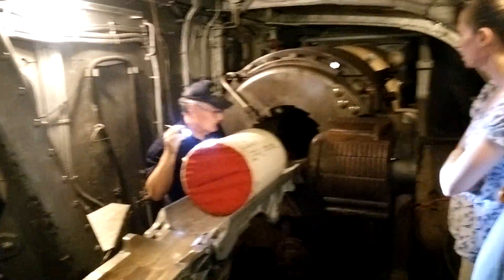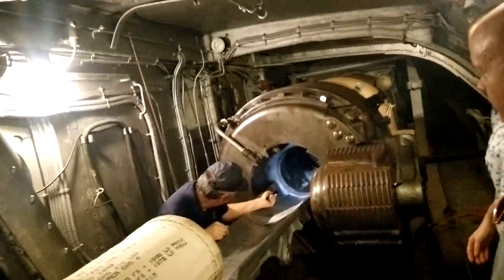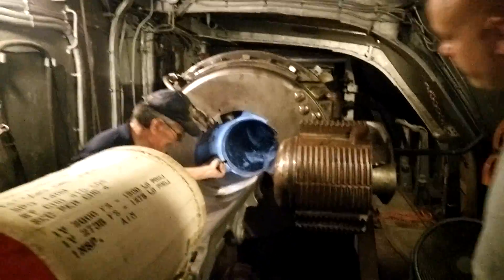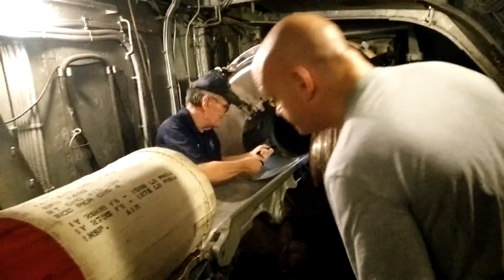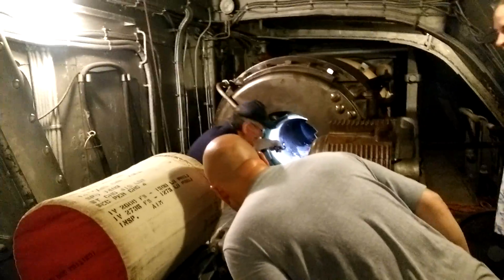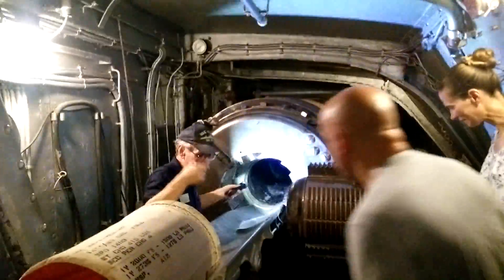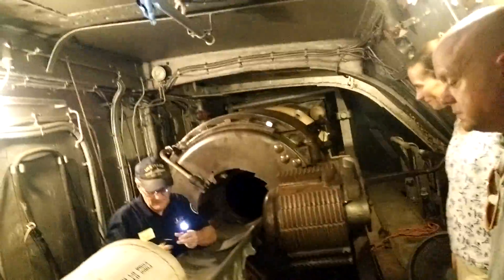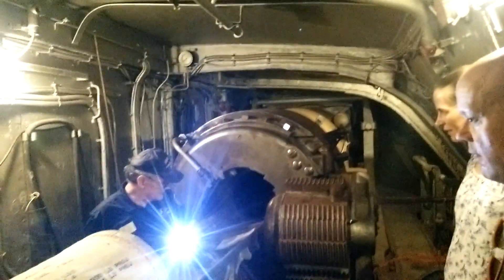They would push the projectile forward and could push it way up into the breech. You might be able to see the riflings — you might not. The riflings would catch the copper ring on the shell and spin it, and then the projectile would go in.